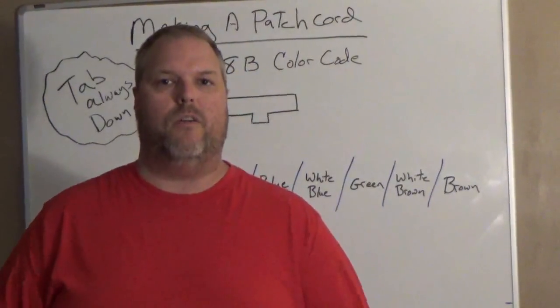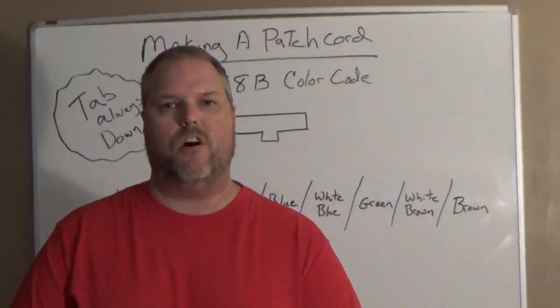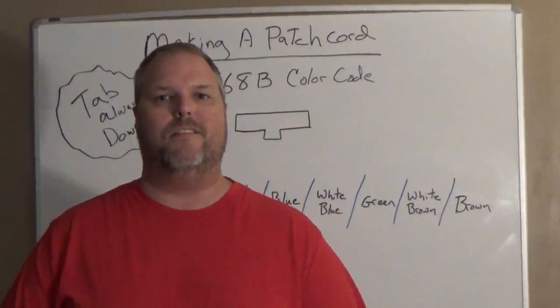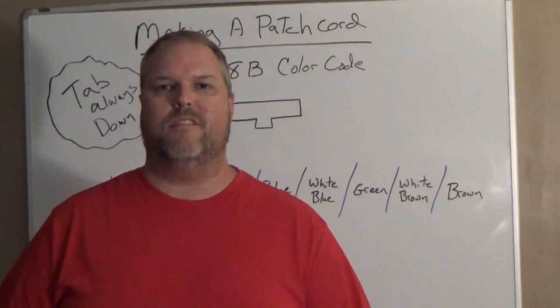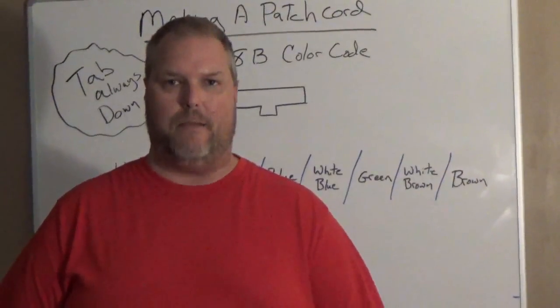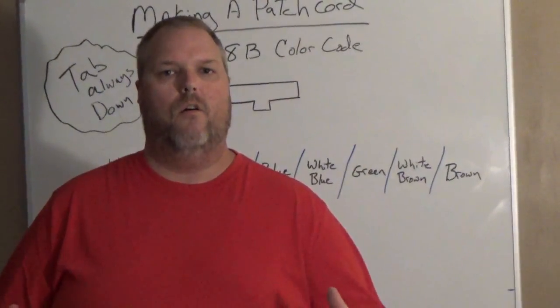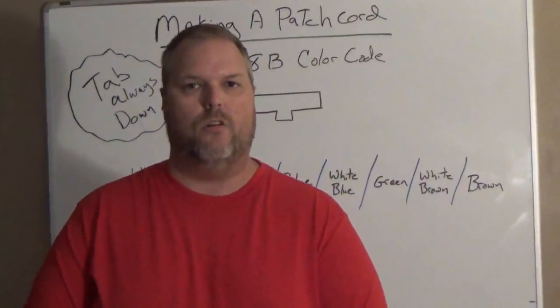There are just a couple of things you need to know — you need to understand the color code. One of the things we talk about is the different styles or techniques. The styles we use are the 568A and the 568B. Today we're going to make a patch cord using the 568B color code.